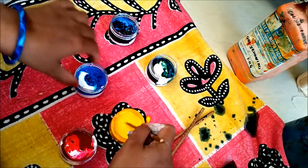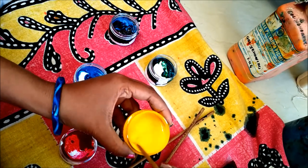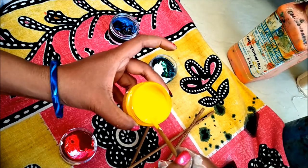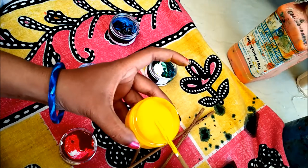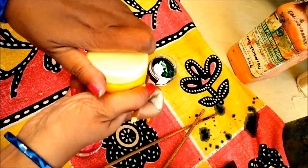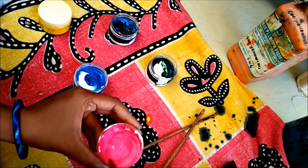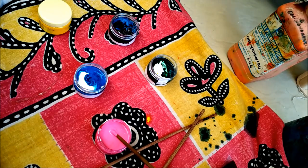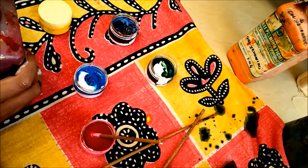Stir it well without any lumps until the color is completely mixed with the cuddy paste. That's it — we are ready with the fabric paints. Now I'll mix the remaining colors. If you think the color is light, add more pigment until you get the required shade. I'll go with light colors because sometimes I work on dark color fabrics.